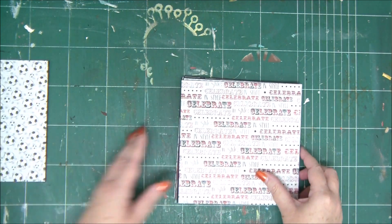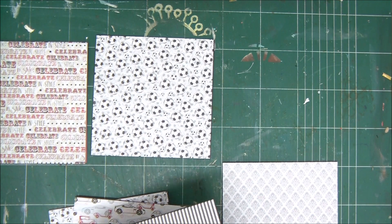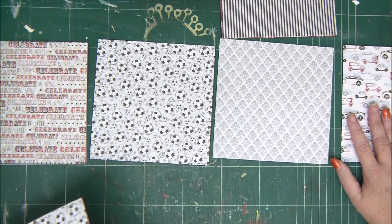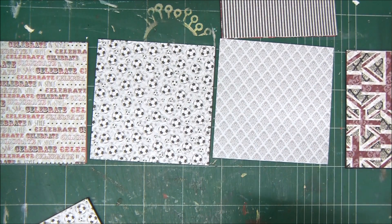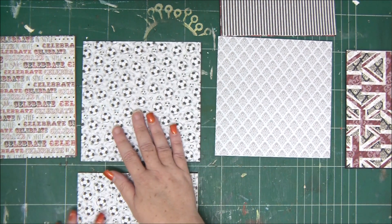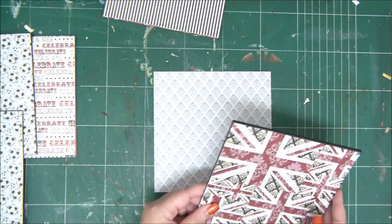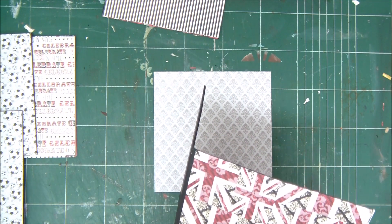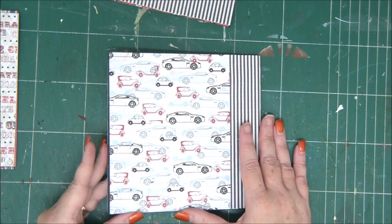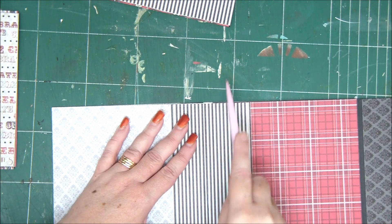I'm going to arrange the different flaps and pages and then show you how to bind them all together. It can be a little confusing, so we'll do it slowly, page by page. First we're going to bind the flap that opens to the right with a plain covered chipboard page. I cut the six-by-six papers in half and simply glued one half between the two pages, then the other half on the other side — I'll show you how right now.